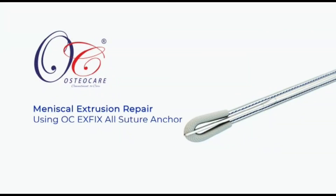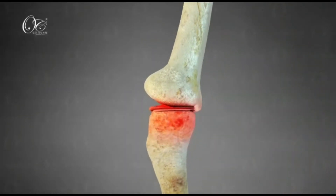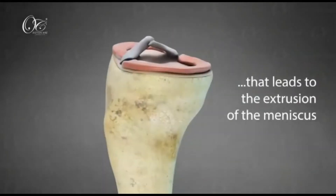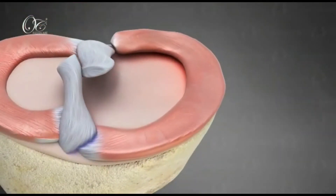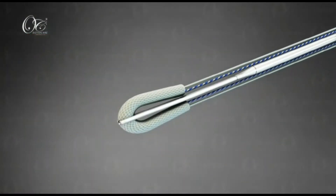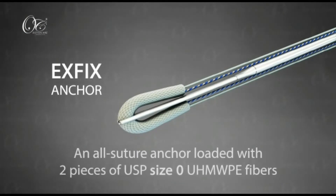Meniscus extrusion repair using an OC-fix anchor all suture is a very unique technique to prevent osteoarthritis of the knee joint. We all know that osteoarthritis of the knee joint usually starts with a root injury which leads to a secondary extrusion of the meniscus. The extrusion of the meniscus can be reduced and repaired with an ex-fix anchor.